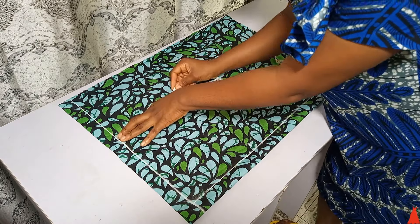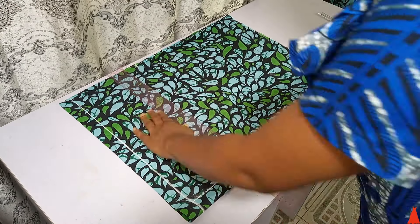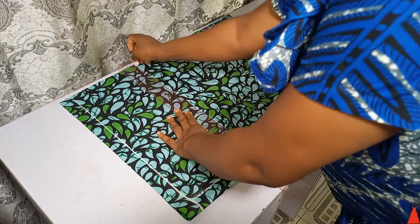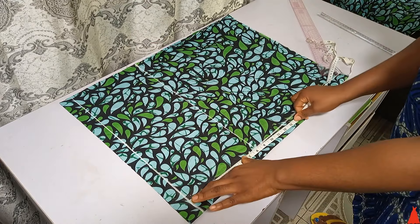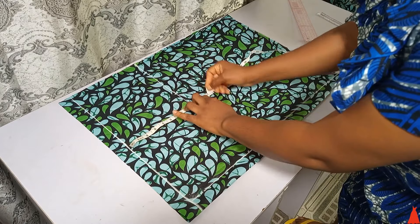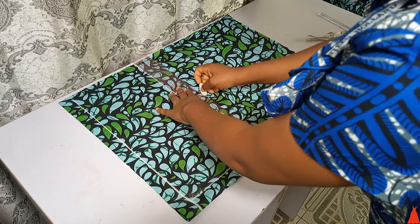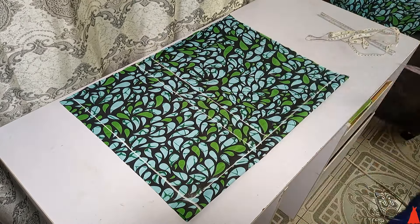From that 1.5 inch at the top, I went ahead to mark my hip line at 8 inches — the hip line is standard at 8 inches. I also marked my crotch line at 10 inches from the top. If you don't know how to calculate your crotch line, I have a detailed video on this channel; I'll leave the link in the description box.